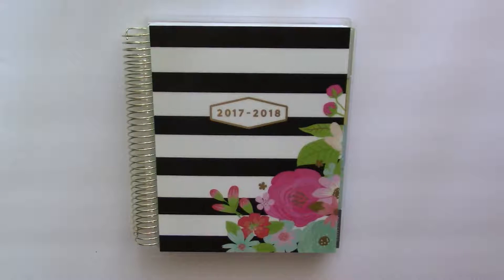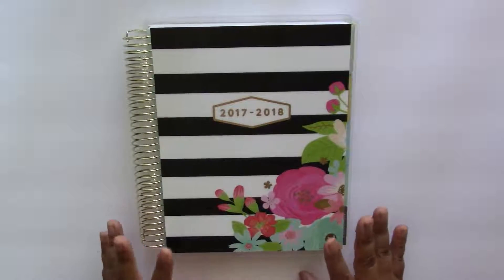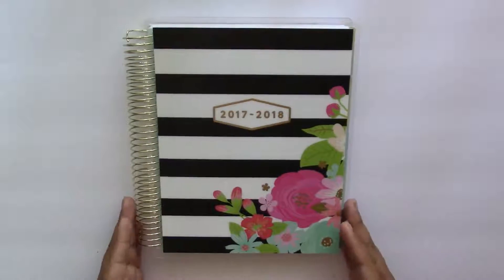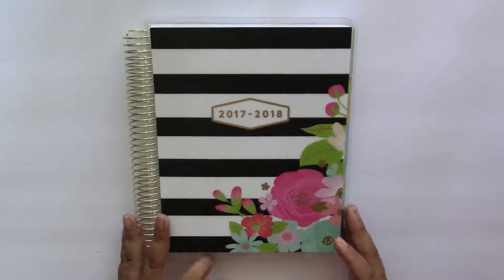Hello everyone, it's Kylie from Kiwi the Planner Girl and welcome back to my channel. In today's video I will be doing a quick walkthrough of this new Recollection spiral bound planner. One of my friends recently picked up one of these and after seeing it for myself I knew I had to get one too.